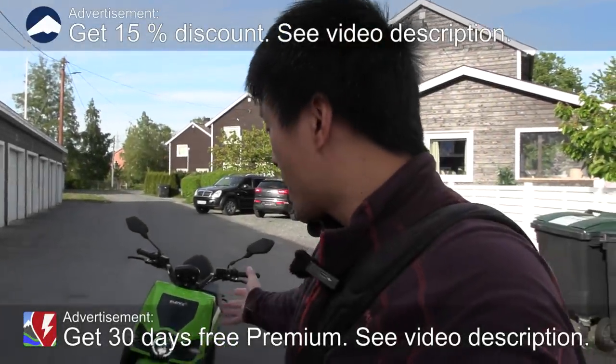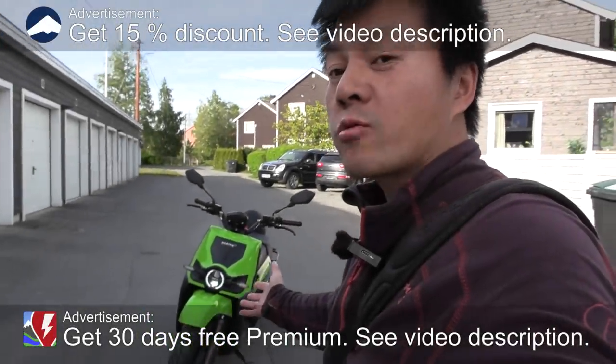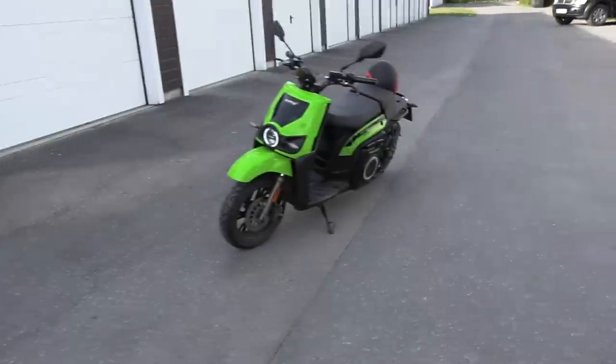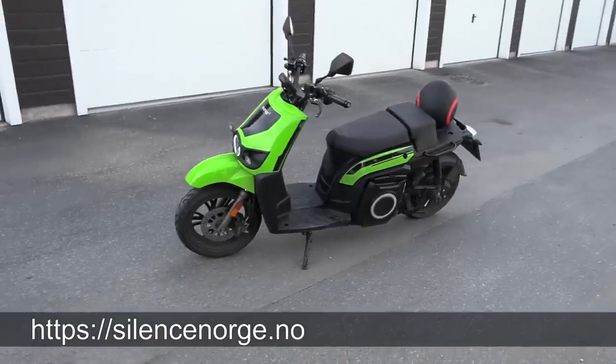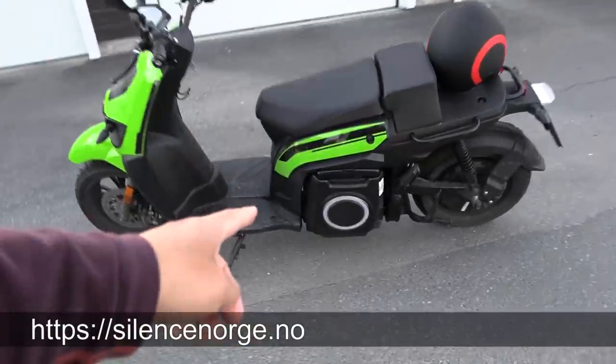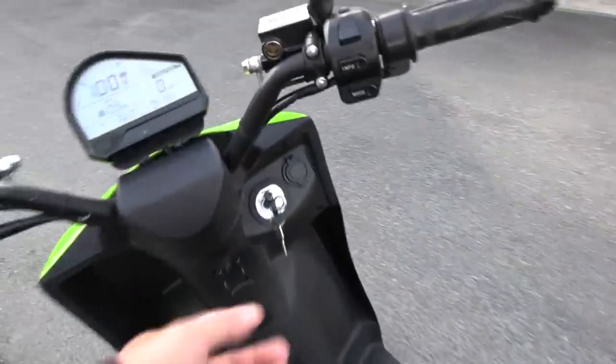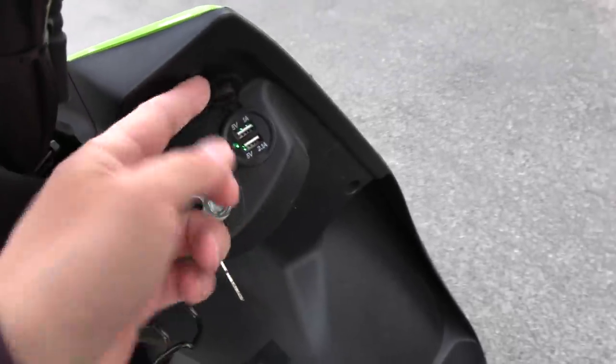We are now in front of the house, and behind me here you see the Silenz electric scooter — or moped — and in this video we're gonna do a little range test. I have fully charged it. It has a 5.6 kilowatt hour battery, two kilowatt electric motor, a nice seat, some USB here, and a light also.